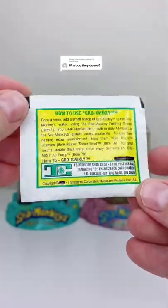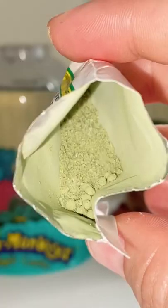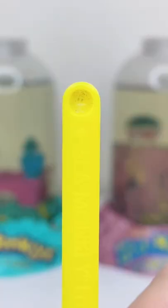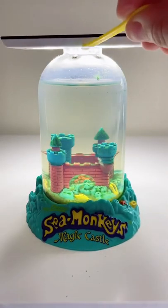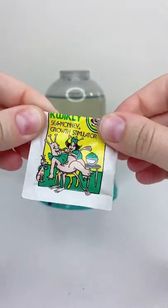The Sea Monkeys Grow Cookly Growth Stimulator is an optional packet used to help supercharge the growth of your sea monkeys. You only need to use one little scoop of it a week instead of using the normal sea monkey grow food. Never, ever use two scoops a week or else it will cause your sea monkeys to suffocate and die.